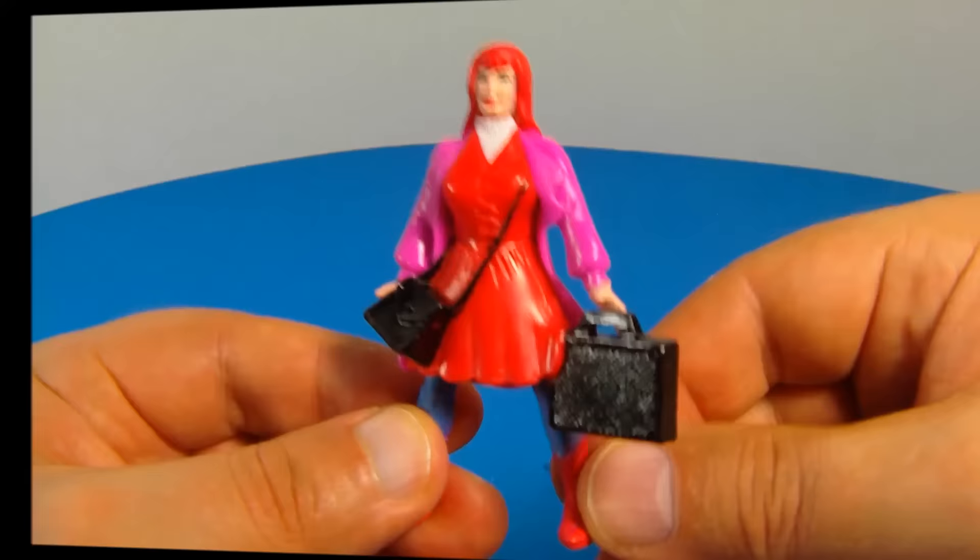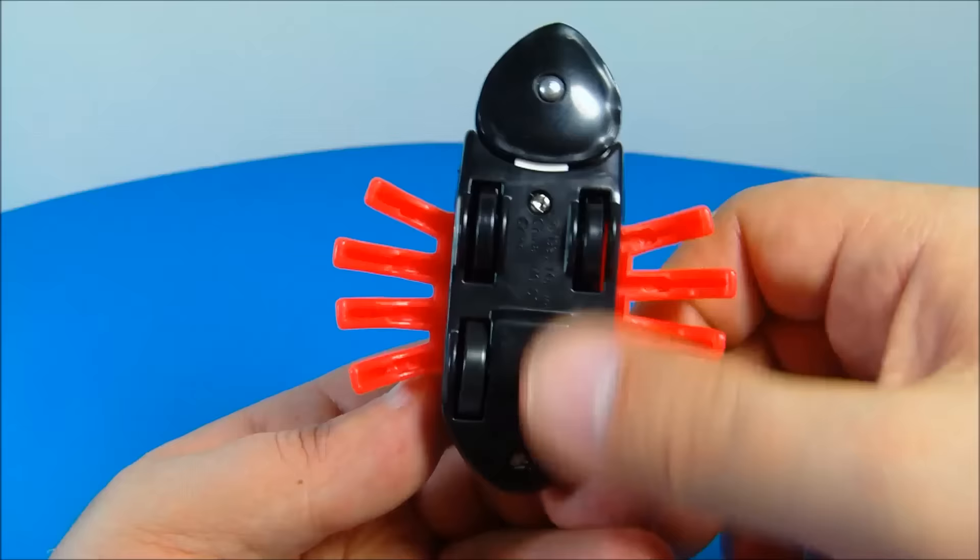Next up at number six, we have the Venom Transport Vehicle. Venom is one of my all-time favorite Marvel characters, and this one is just wicked looking. The legs on the side don't move, but underneath there are four little wheels. You roll the back ones along and the front of the mouth opens and closes.